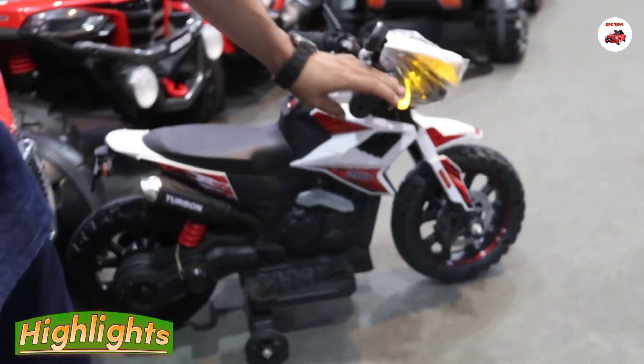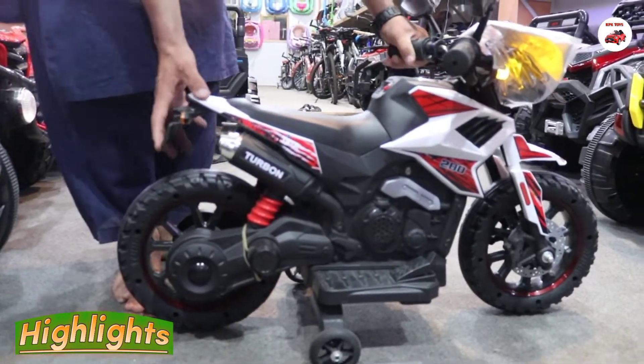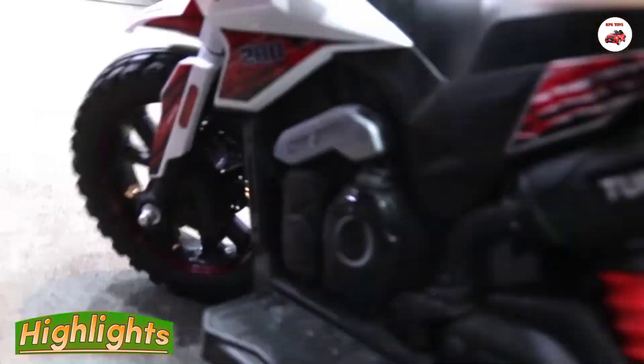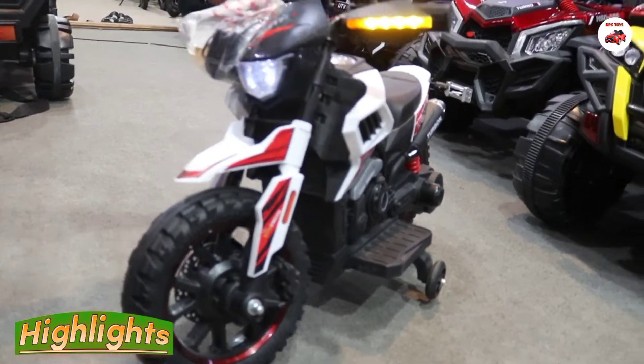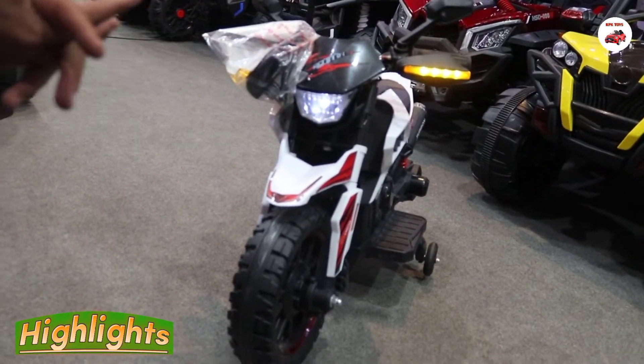Look at this bike — look at this side. Look at this back. It's very beautiful. It's not a big price; you can buy it at a very low price.